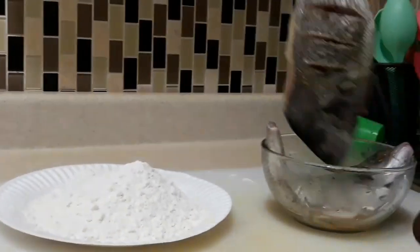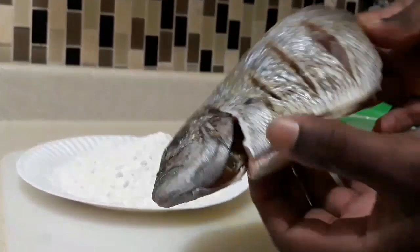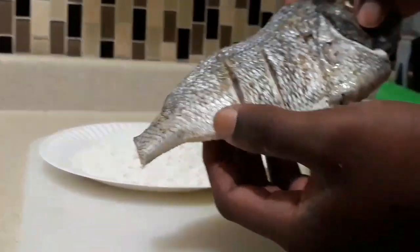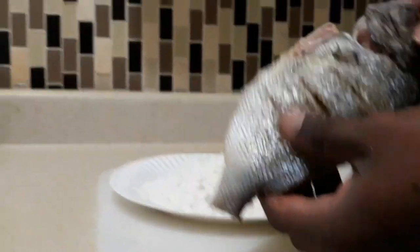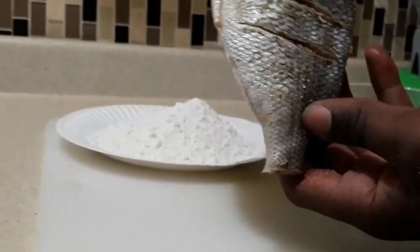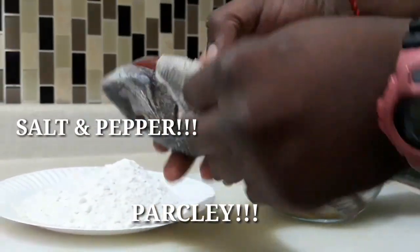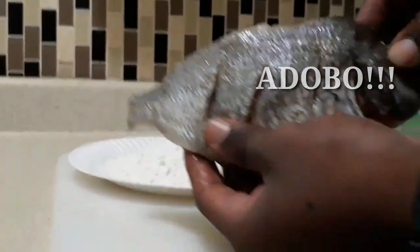It's the Krayo Show, we're back. Today we're gonna be doing some Escoviche fish — already seasoned and cleaned the fish. Now we're gonna do a nice little extra seasoning touch with the flour. This flour has parsley, salt and pepper, and some Adobo. Looking nice, right?